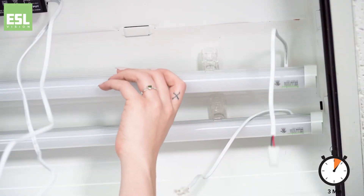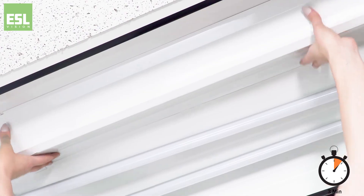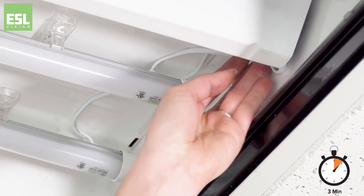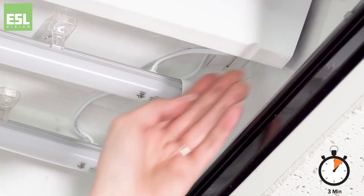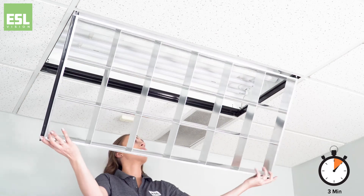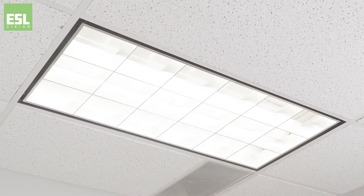Simply place and adjust the TI bars into the desired position, and replace the ballast cover. Quickly connect the driver using ESL's quick connects, and then tuck the remaining wire into the ballast cover. Be sure to affix the sticker inside the troffer. All that's left is to turn on the lights and enjoy your day. It's that fast and easy.